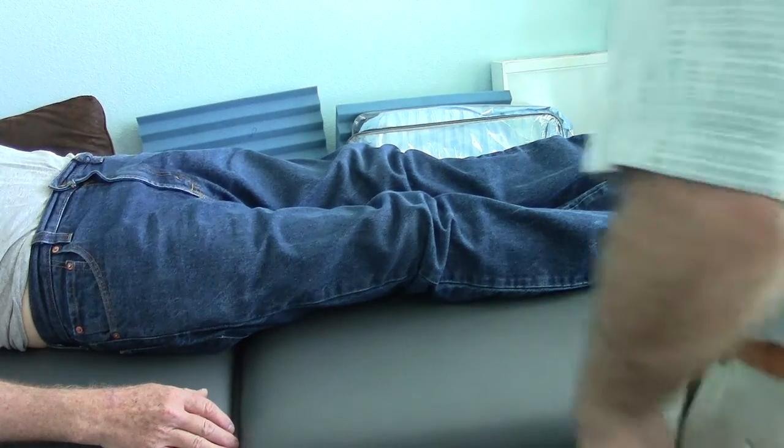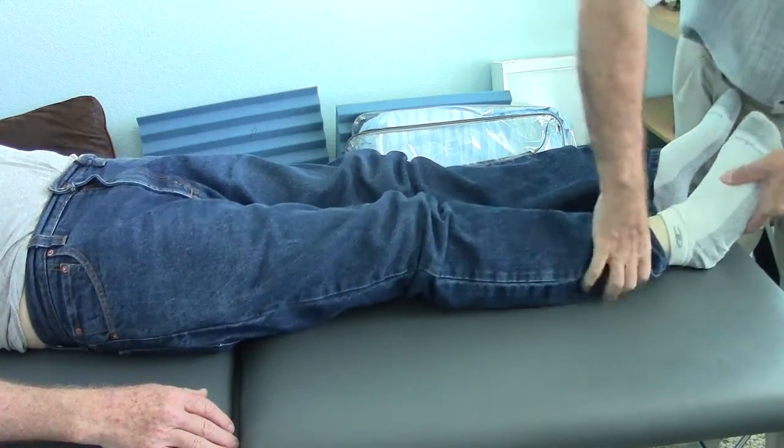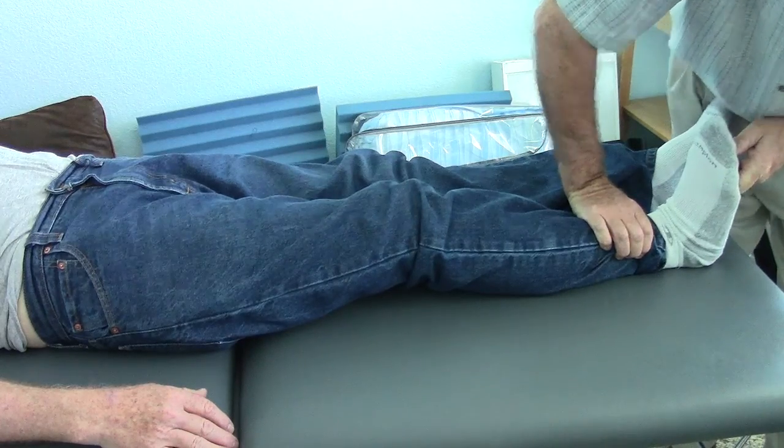I mobilized the sub-talar joint — sorry, the talocalcaneal — and ankle joint on both sides, and achieved almost 10 degrees on both sides.